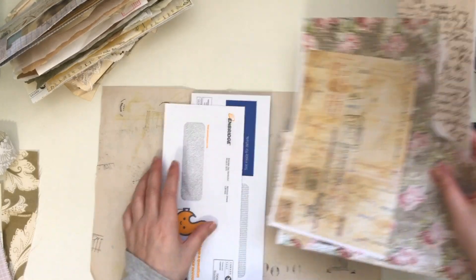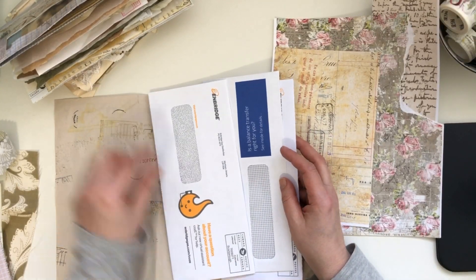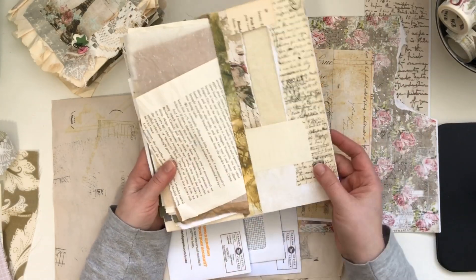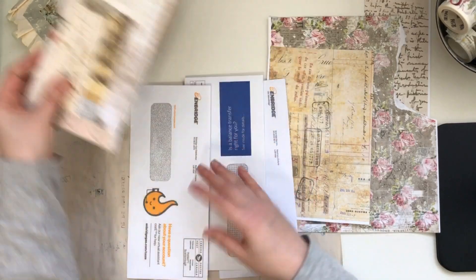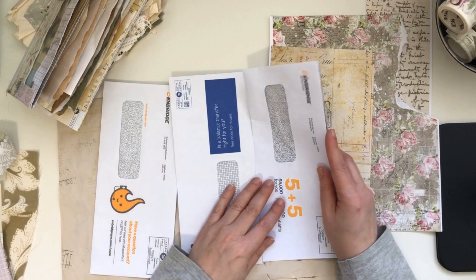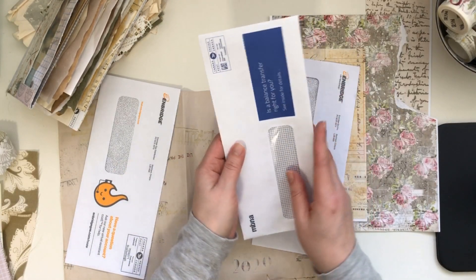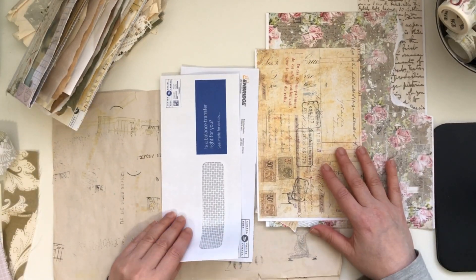So let me first start by deciding which envelopes I want to use. For this one, I have a window at the bottom, and in the back I decided to put the window facing the inside cover with the windows at the top, so the back is the solid part. I'm thinking I want this one for my back page and this one for my front page because of the window at the bottom.